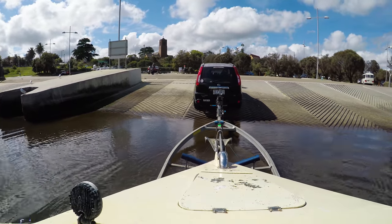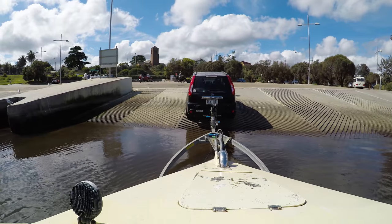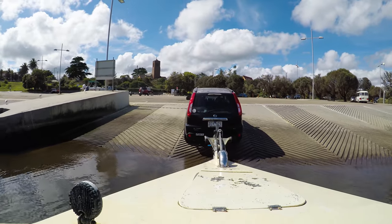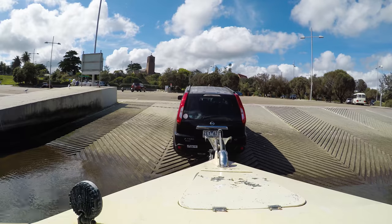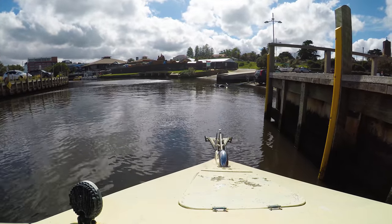G'day YouTube, today we're just going to do something a bit different. I'm going to do a video on how I put my boat on my trailer. If you just got a boat or you've got a drive-on trailer, this video might help you. I'm going to start with how I do it, how I drive it on.